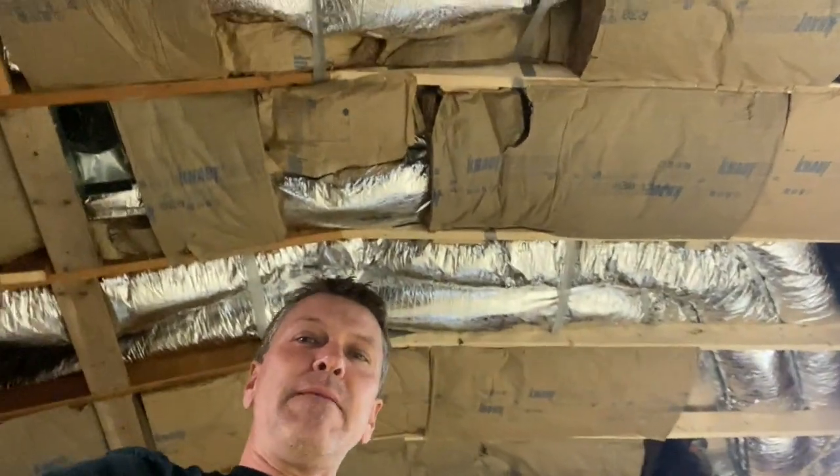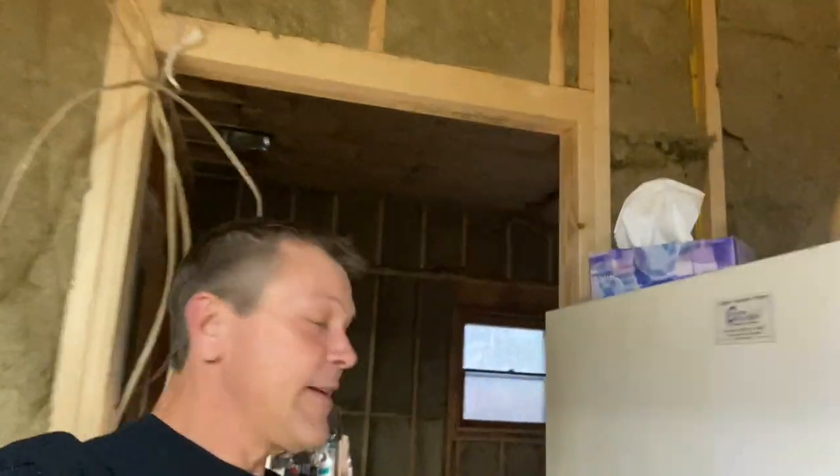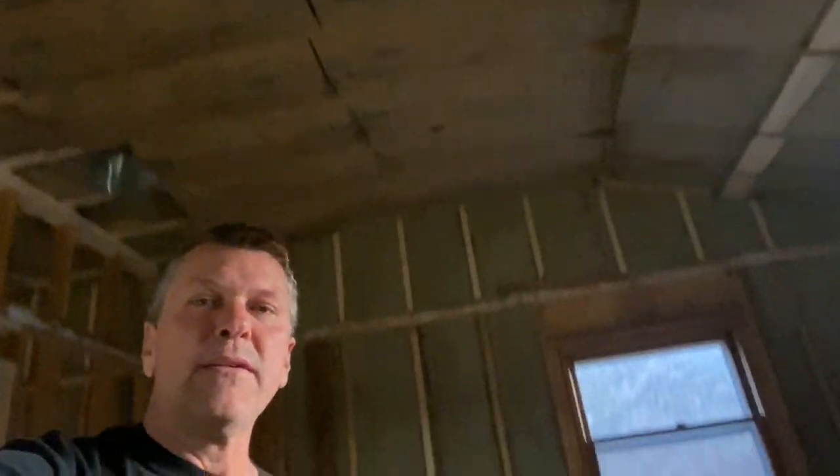John was over yesterday helping out, and as you can see above me, we have probably 98% of the insulation up and done. I'm going to walk you in here — trying to give you a smooth ride. I know some of my videos get a little choppy with the camera action. The insulation is up. We're actually standing in the master bedroom right now.